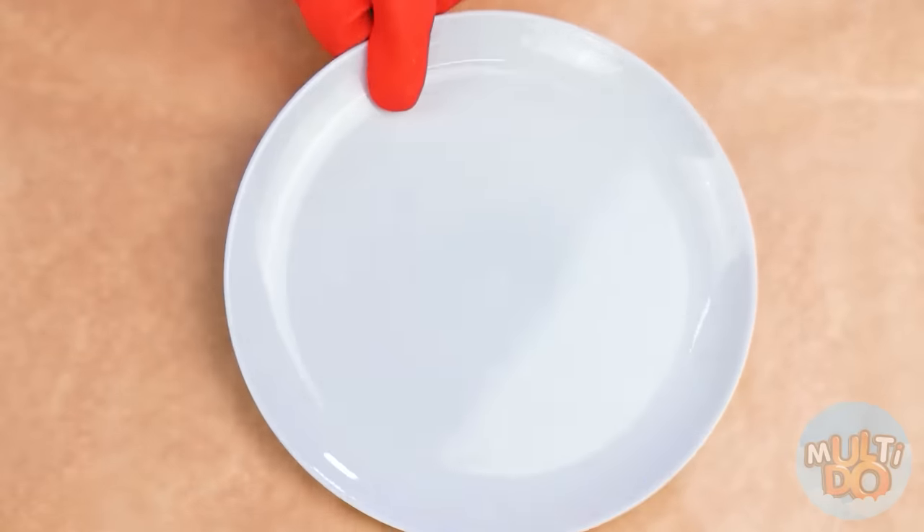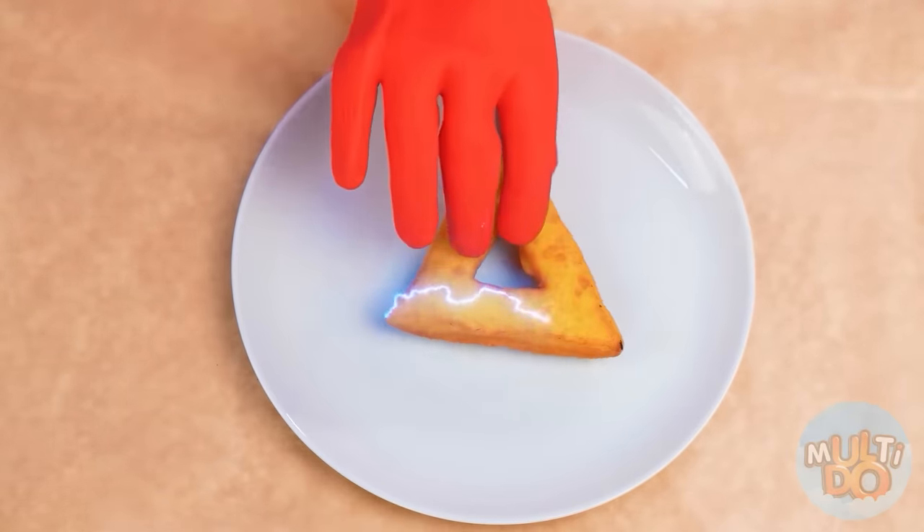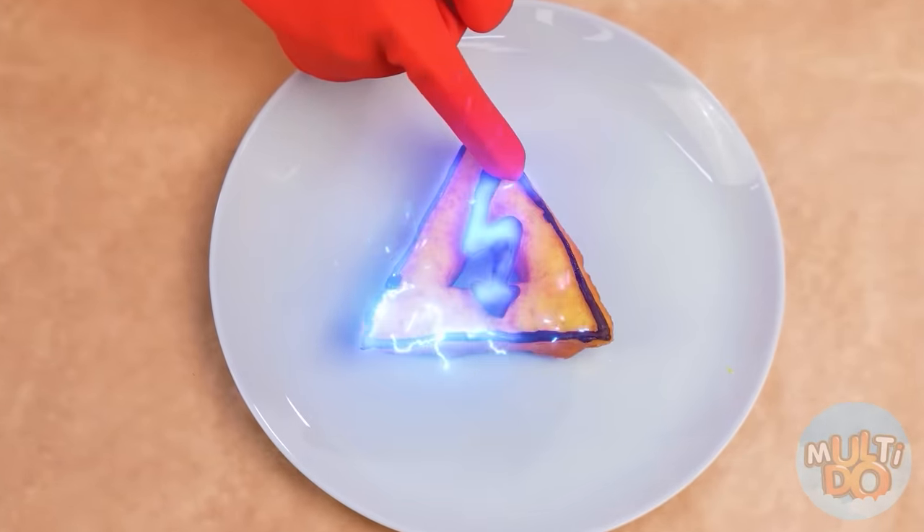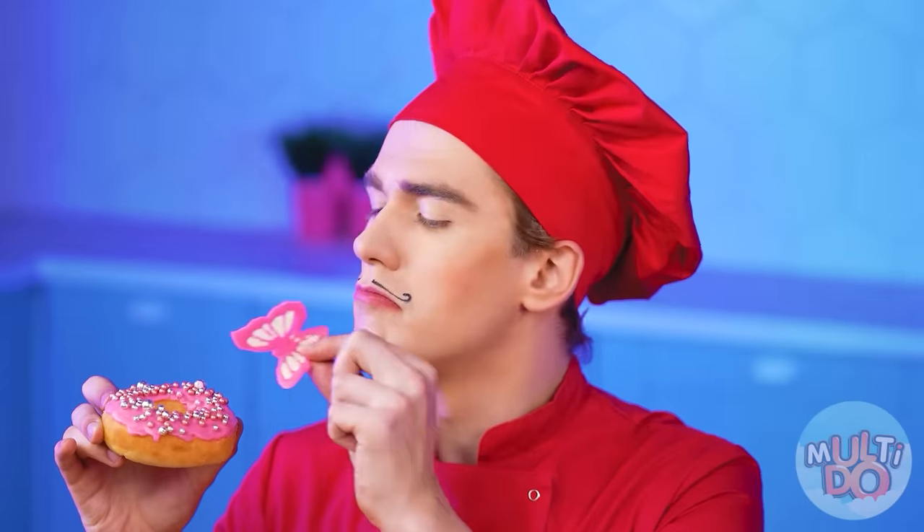That was cool! My triangular donut is done! The only thing left is to pour sweet syrup with chocolate. And add chocolate lightning! It is so reminiscent of the sign 'Caution: Electricity,' right? Chef, the little cooks have everything ready. They want to present them to you. Whoa, all these donuts look really great! I'll start with this one, the classic donut.